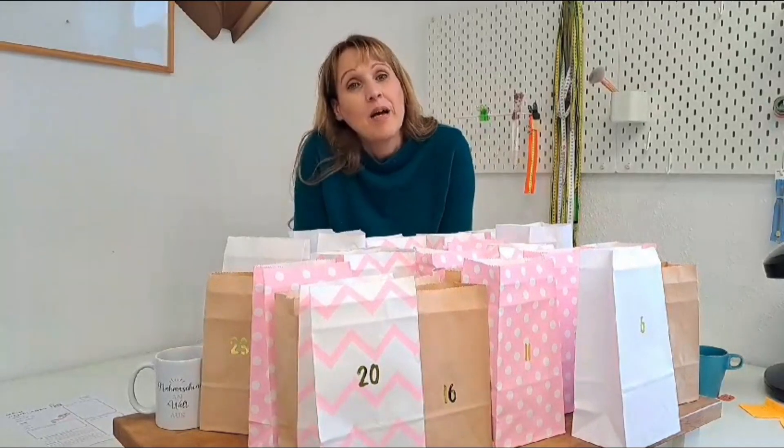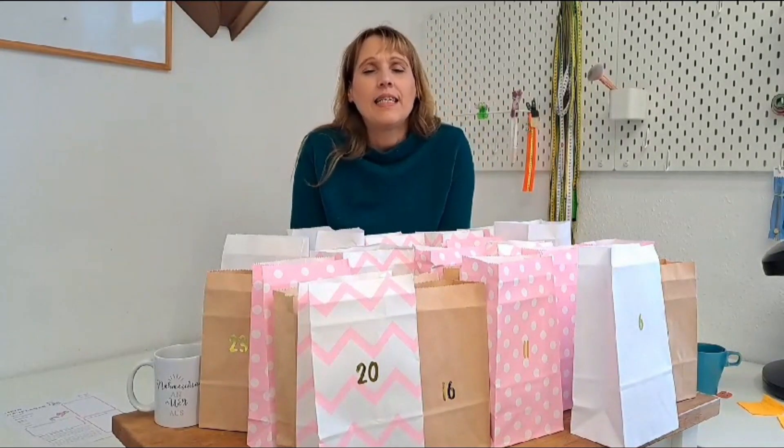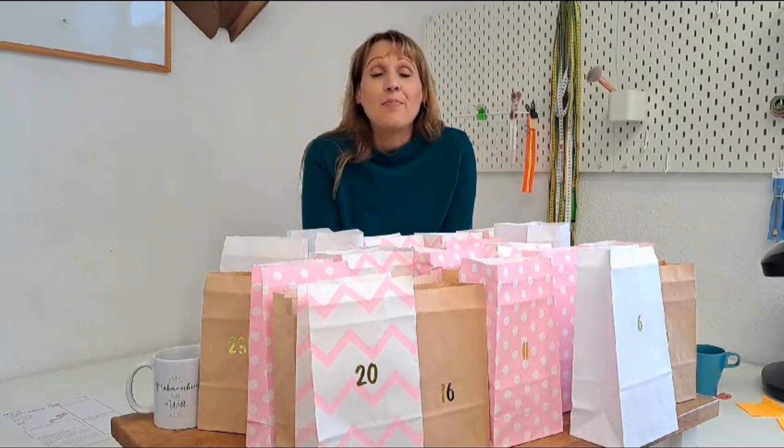Hello my friends! Ein lieben Gruß aus dem Fantasier-Team. Heute möchte ich euch zeigen den Adventskalender 2023. Wir haben dieses Jahr zwei Adventskalender: einmal den Lingerie Adventskalender, der für Fortgeschrittene ist, und einmal den Slip Adventskalender, der was für Anfänger ist.